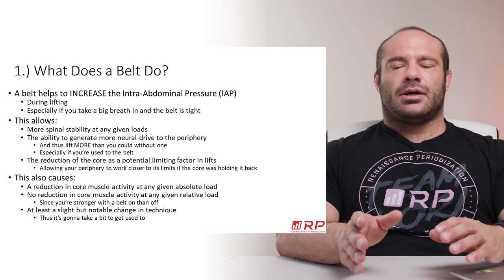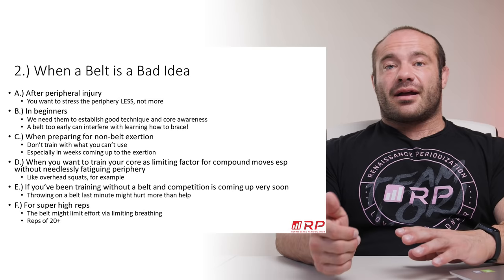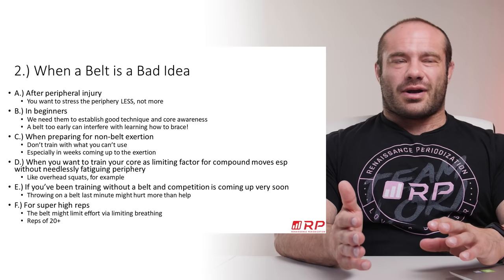When is a belt a bad idea? First bad idea: after a peripheral injury. If you hurt your quad or adductor, throwing on a belt is just going to let you put higher forces through that injured structure — a terrible idea. You don't need to put high forces through it; you need low forces. The belt is pointless at best, and worse than pointless because it can give you a false sense of confidence and you get hurt again.